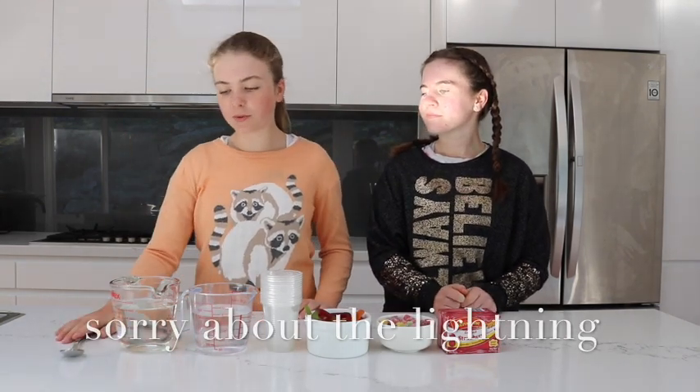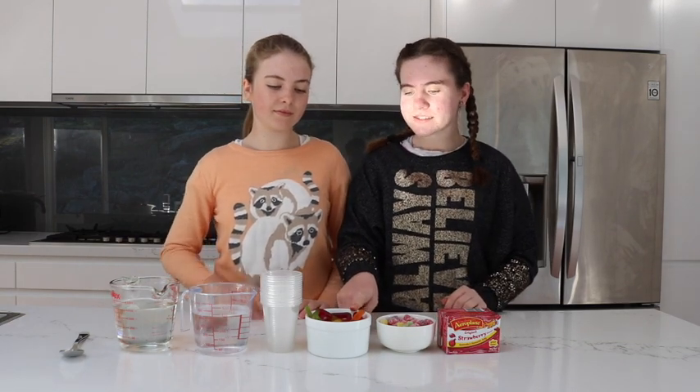The ingredients you will need are: a spoon, two cups of boiling water, 400ml of cold water, and some plastic cups. You'll also need some snakes — we have jumbo coloured ones, but you can use any type of snakes or lollies you want. Also you'll need some sour patches; you can also use gummy bears or any lollies you desire. Then you'll need two boxes of red jelly.